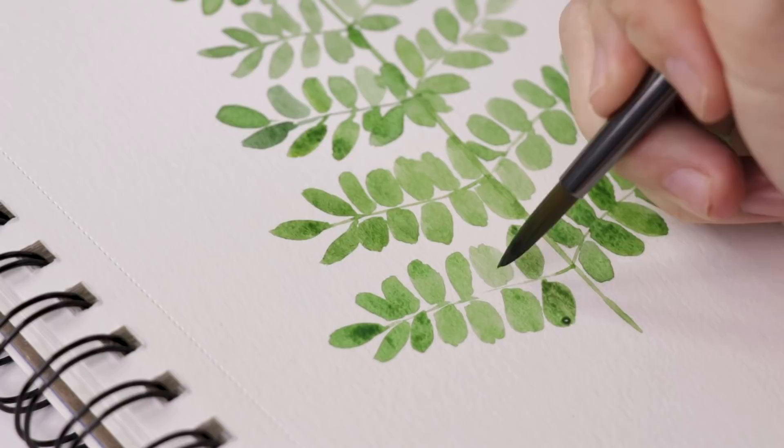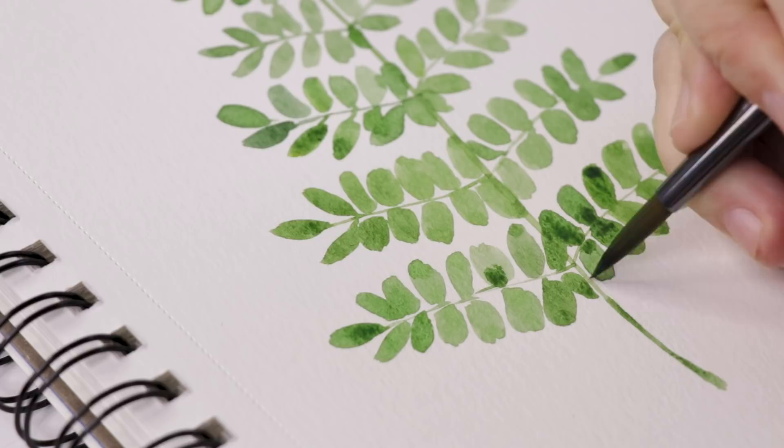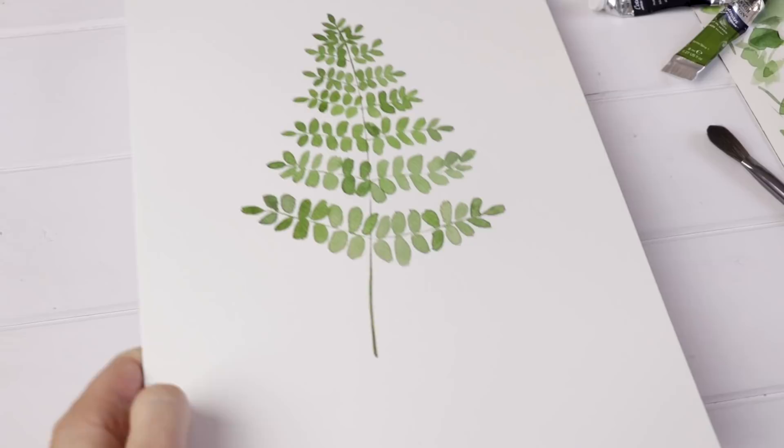My final step is simply to lengthen the stem a little bit and give it more length. Then you can step back and make sure all the leaves are looking the shape you like. You could add a little bit of darker paint, but again, don't overdo it — this one looks good when it's just left alone. I really like painting these ferns a couple of times; you'll get into your fern painting groove.